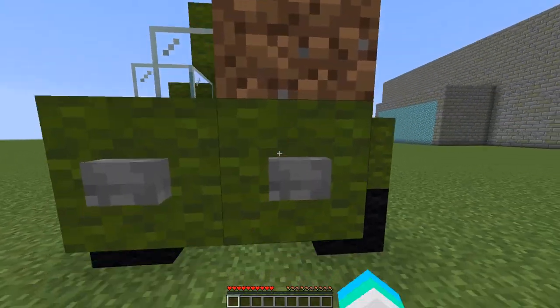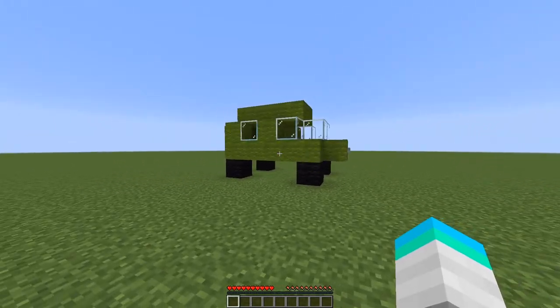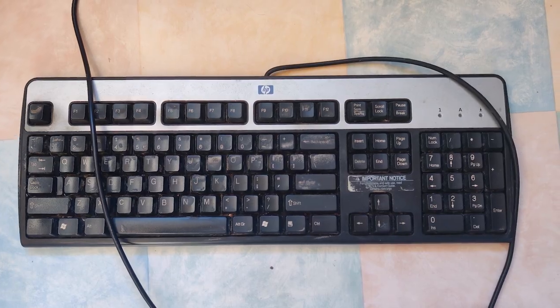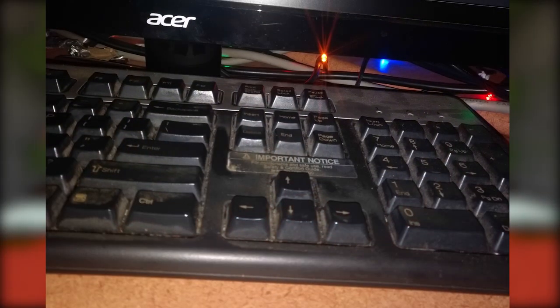No need to buy a new one. Imagine your car gets some dirt on it — you wouldn't buy a whole new car, you would clean it off. I thought the same about my keyboard, but for some reason I always put off cleaning it. Obviously, after a while, I started noticing it got pretty bad.